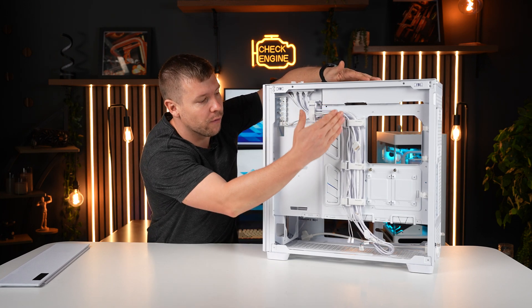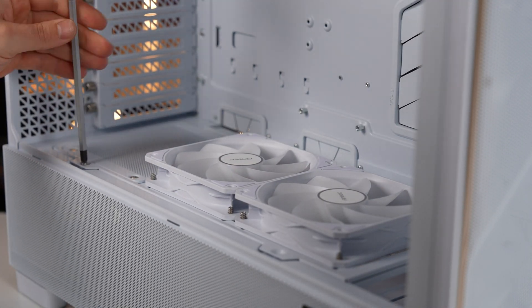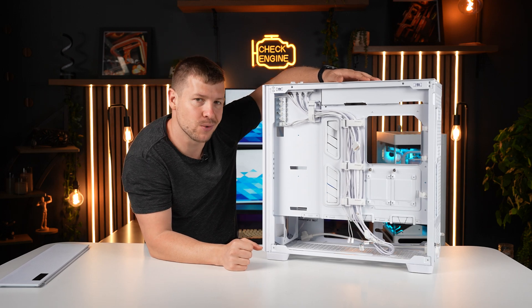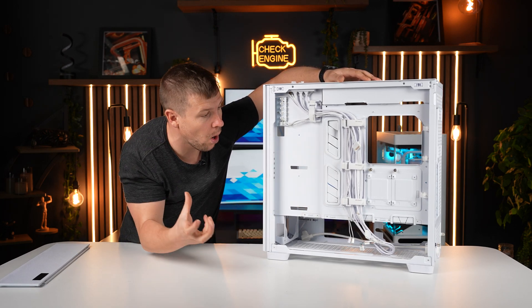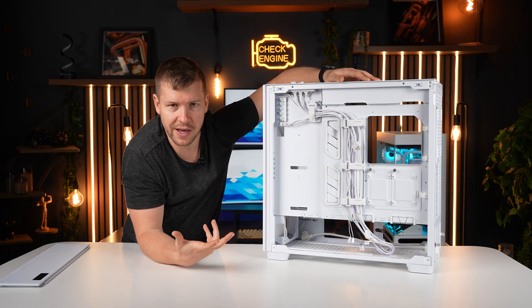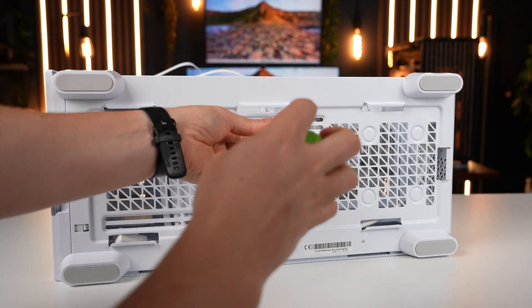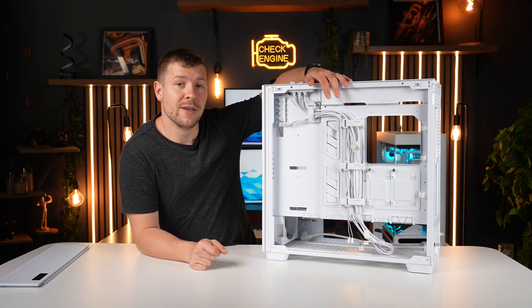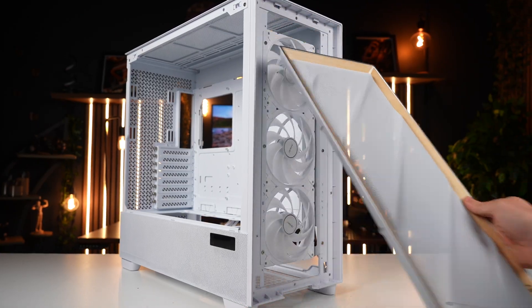This case is going to keep your hardware really cool. At the rear, there are plenty of cable routing spaces, ties in and around the motherboard tray, and holes for zip ties. There are also hard drive cages and SSD cages. The case comes with a built-in fan and RGB controller, plus six pre-installed white fans.